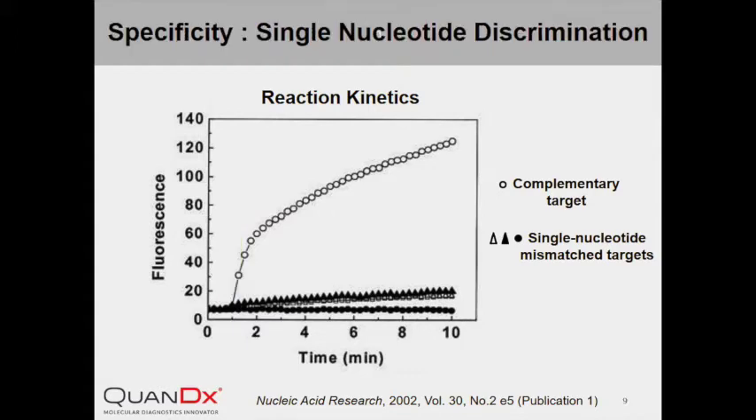Only the reaction with complementary targets shown in open circles generated significant fluorescence, meaning that displacement hybridization occurred specifically between InYang Probe and the perfectly matched target DNA, but not with any of the single nucleotide mismatch targets. This strongly supports the ability of InYang Probe to distinguish targets at single nucleotide resolution.